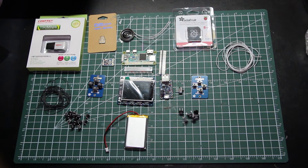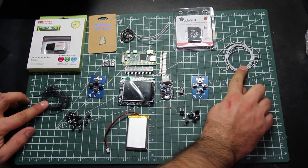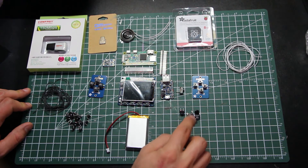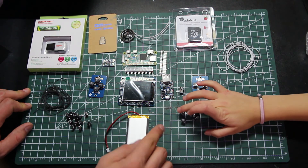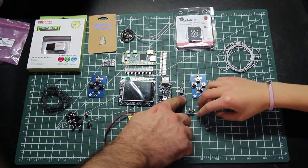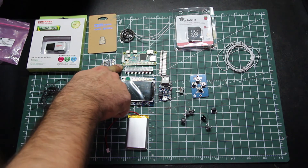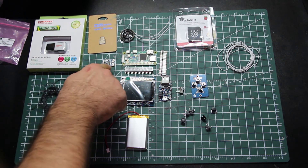There it is — that's our PiGRRL Zero kit from Adafruit. We've got silicone wire to wire it all together, two button pads which are printed circuit boards, some soft-touch buttons — those don't come with the kit but the clicky buttons do. I added the soft-touch buttons; they were about two dollars for ten. We've got our little Power Boost, slide switch, 2000 milliamp-hour battery, and our Pi Zero.